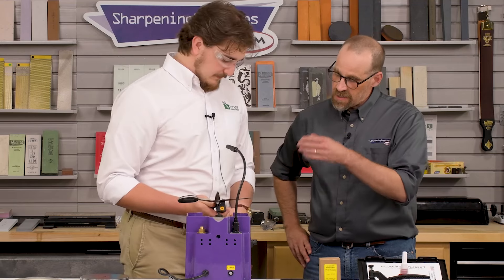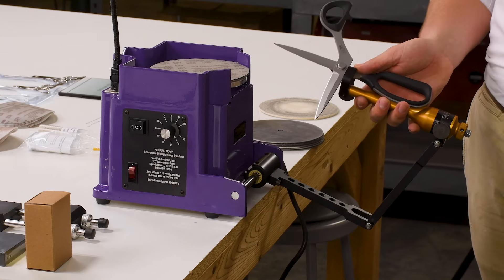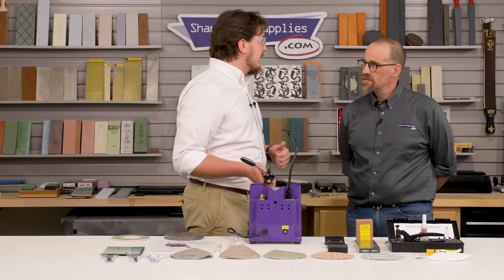I notice on this scissor you're not taking them apart. Correct. Frequently, on convex shears you typically would. Anything that's going to require inside grind work needs to be taken apart so you can properly remove those burrs and redefine your inside edge.